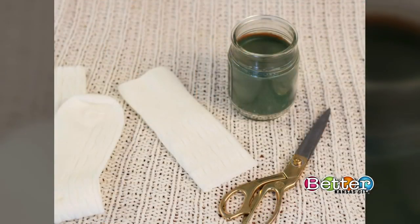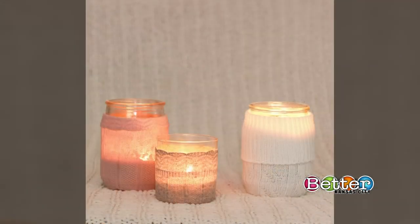It's a fun way to dress up any candle, and all you need are some scissors and some sweater socks. Then get ready to get your faux fancy. Oh-so-lovely blogger Audrey Kether is here to get us started.